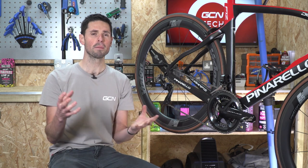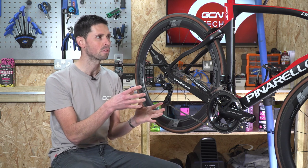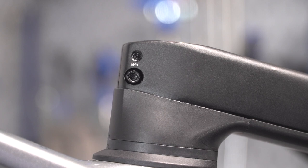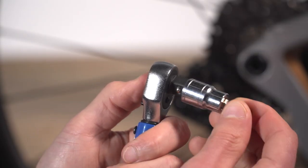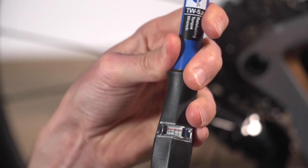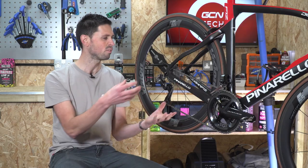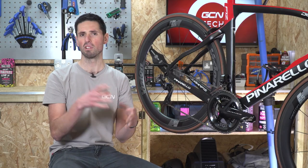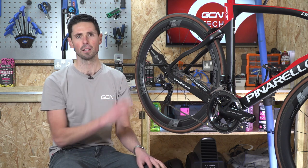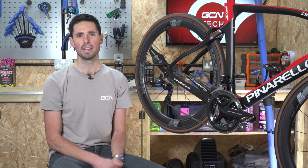Our bikes are incredibly complicated and high-tech bits of kit. As such, they'll have specific torque settings for different bolts and components. A torque wrench is a device used for carefully measuring the torque you're applying to a bolt. It's no good using it to just undo all of the bolts for general maintenance — it will lose its calibration much quicker and won't be as accurate. Save it for the jobs where you specifically need it.